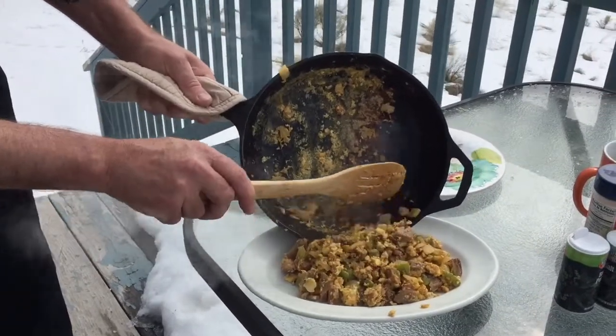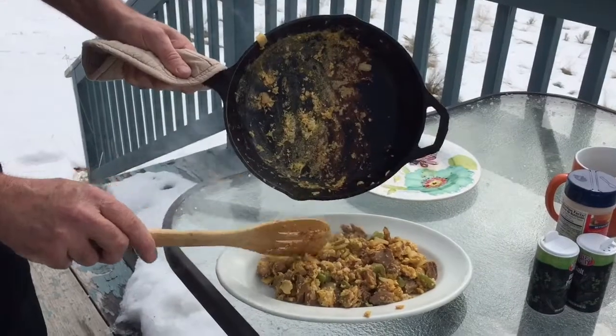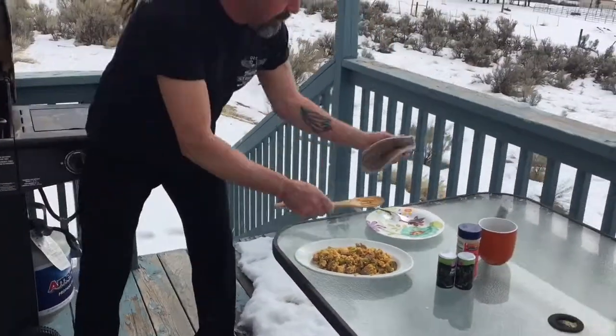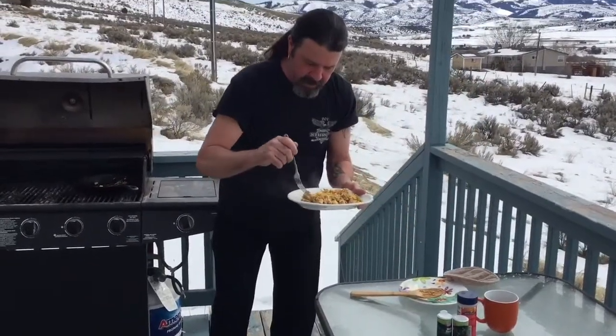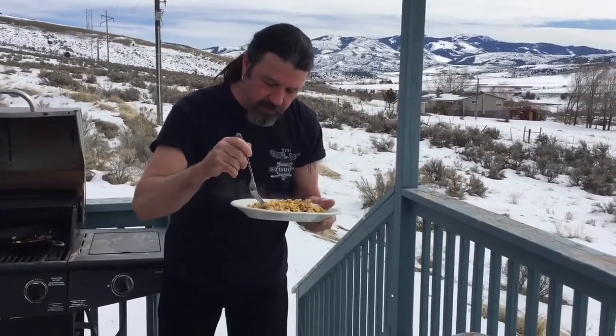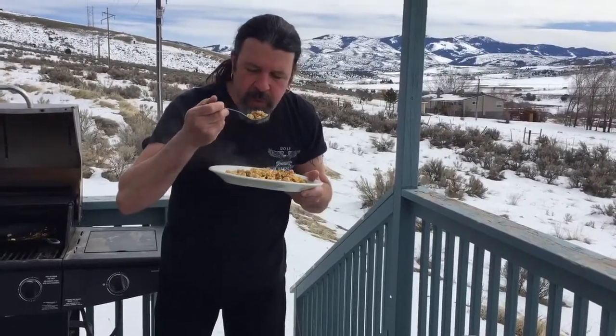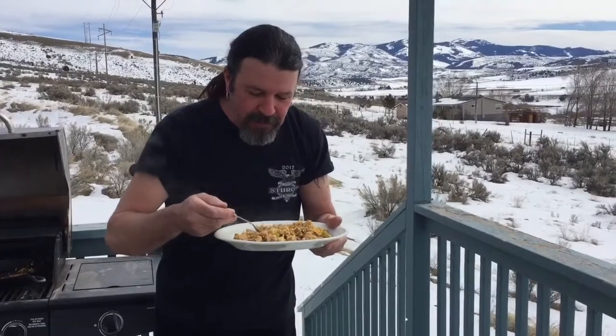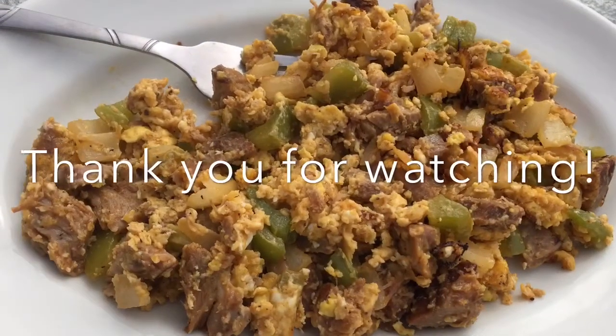That looks pretty dang good. Look at that. Let's give it a little taste. This is the pork rib — yummy, it heated all the way through. I just cooked the veggies like you saw for a little bit and put the pork rib in there. Let's try it with some egg. Mmm, that is good. Can't beat a breakfast like this, even when you use leftovers. Delicious. Leftover pork ribs, eggs, little veggies — do whatever you want. I hope you liked this video. We'll see you next time. Thank you.